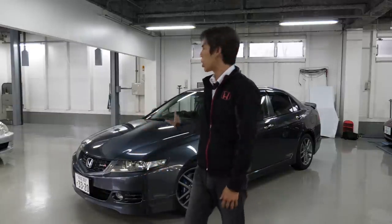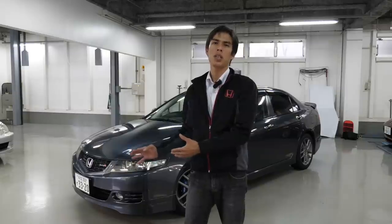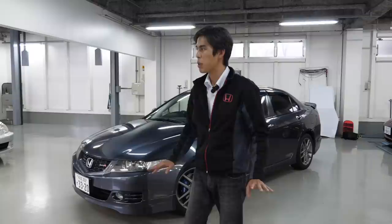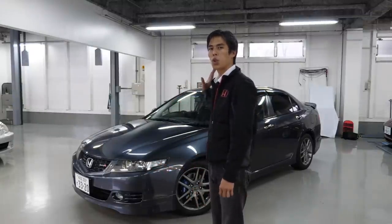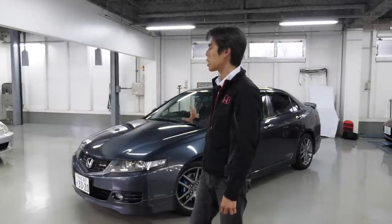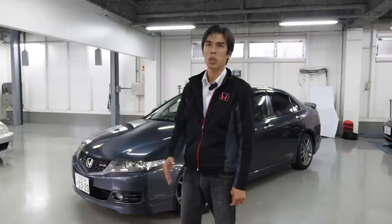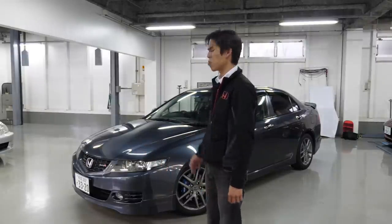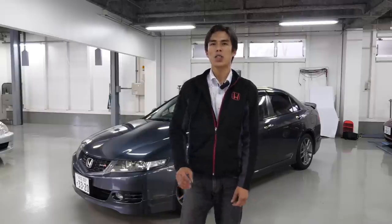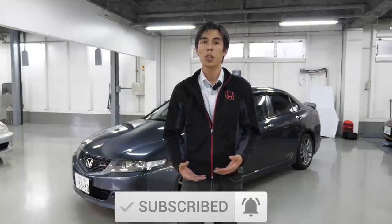That was a very quick mini review of the Accord Euro R CL7. Unfortunately we can't drive it out, but if we have a chance and can find an owner with a CL7 who can take it out on the road into the mountains, that will be absolutely awesome. If you are watching this video in Japan and would like to buy a very clean CL7 Euro R refurbished by Type 1 Spoon, let us know in the comments and you can contact them directly. Thanks for watching — let us know in the comments what other cars you'd like us to check out or review.